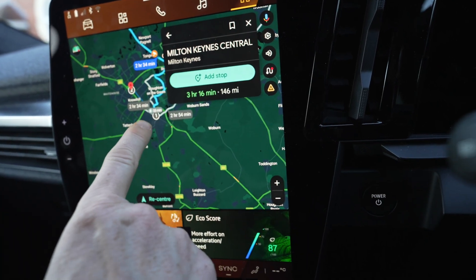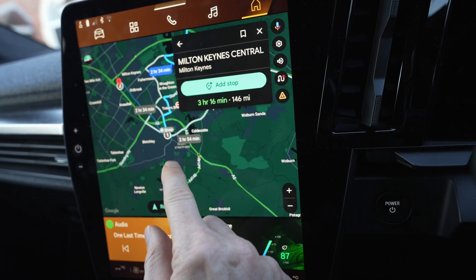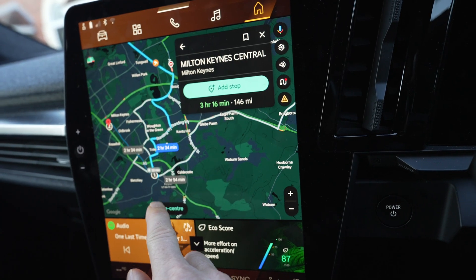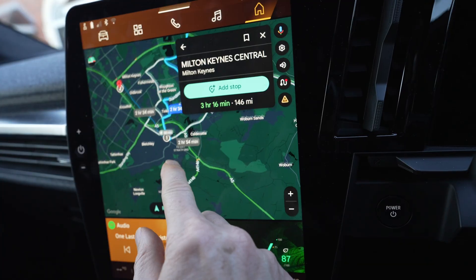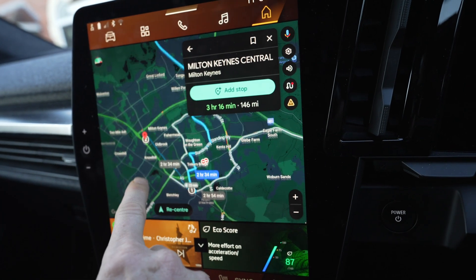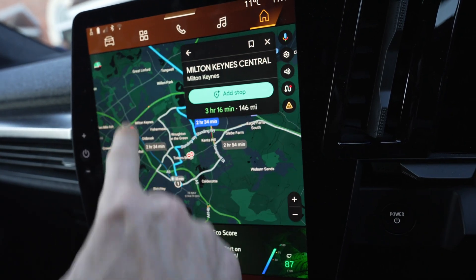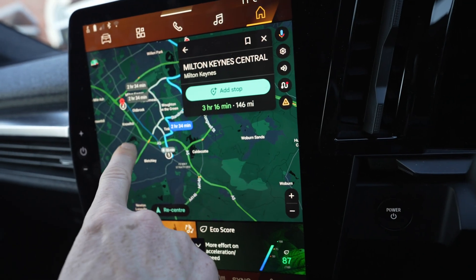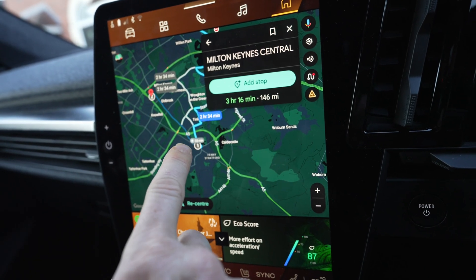It's got me going to the Gridserve there at Newport Pagnell — 33 minute charge — actually it's picked the one near Bletchley for some reason, but anyway it's done the business. 33 minute charge there and then on to Milton Keynes. Because this is a stop and not the final destination, it will preheat the battery.